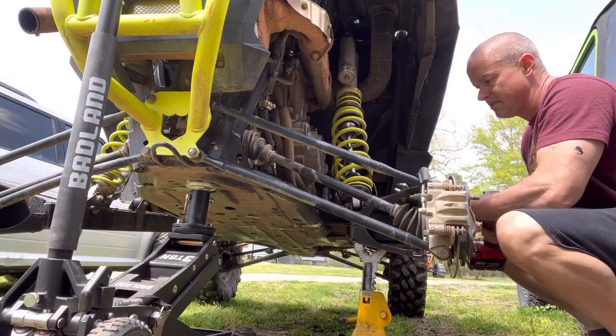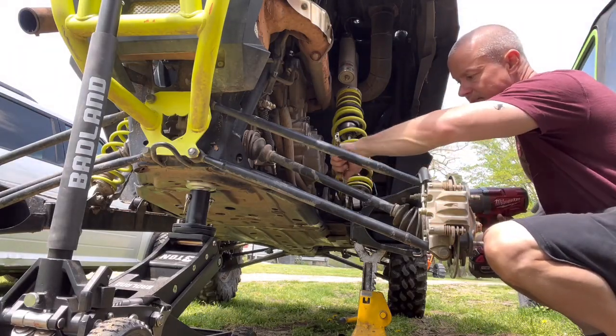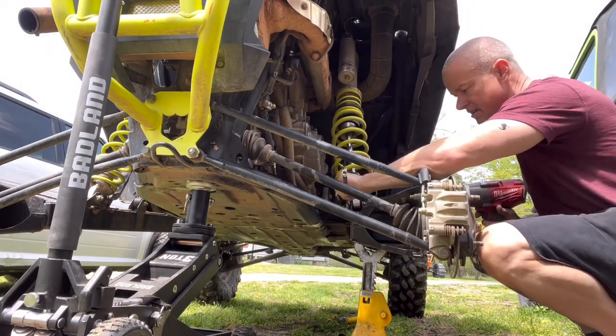Right here on the bottom you can take a wrench. I got a wrench in just for the top one, I didn't feel like taking it off. Take your 18 millimeter wrench, put it on the other side, and put it in reverse.